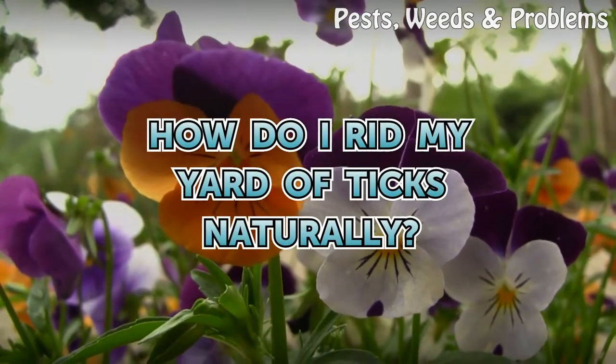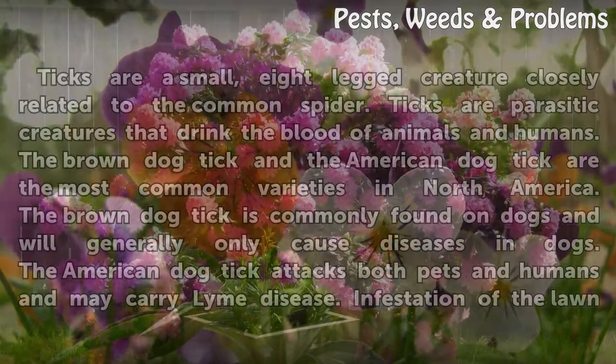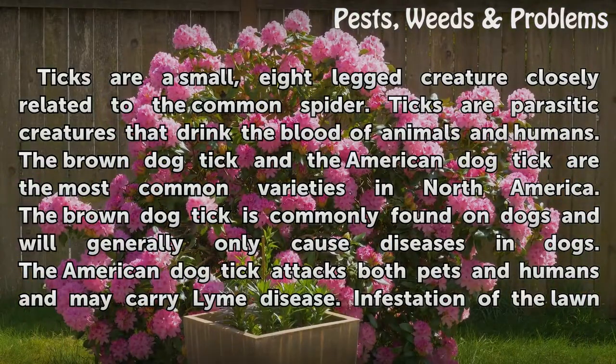How do I rid my yard of ticks naturally? Ticks are a small, eight-legged creature closely related to the common spider. Ticks are parasitic creatures that drink the blood of animals and humans. The brown dog tick and the American dog tick are the most common varieties in North America.